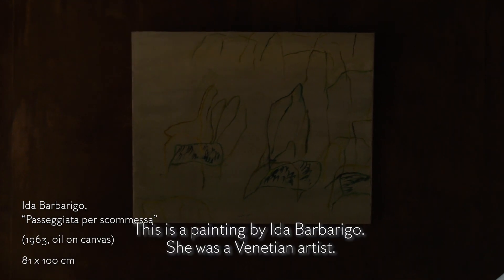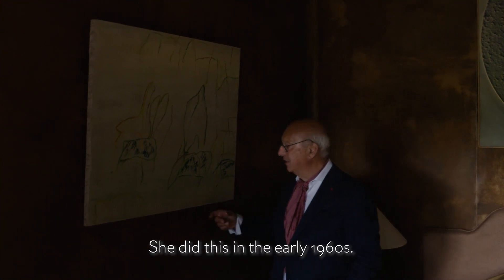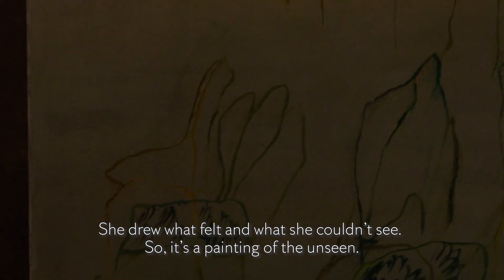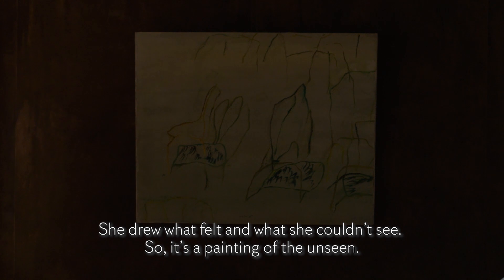This is a painting by Ida Barbariga. She was a Venetian artist, but she did this in the early 60s. She drew what she felt and what she couldn't see, so it's a painting of the unseen.